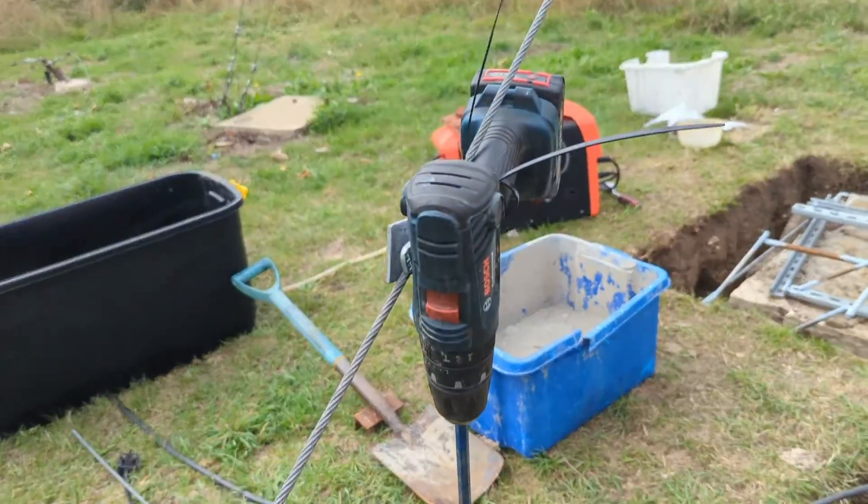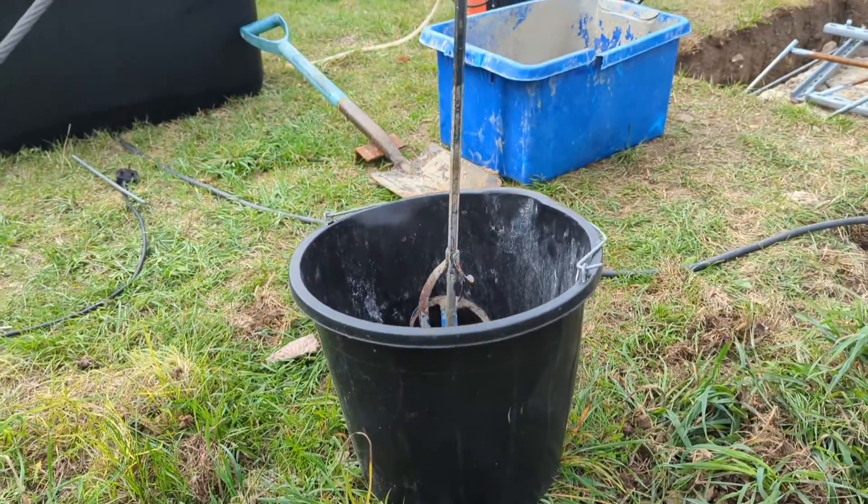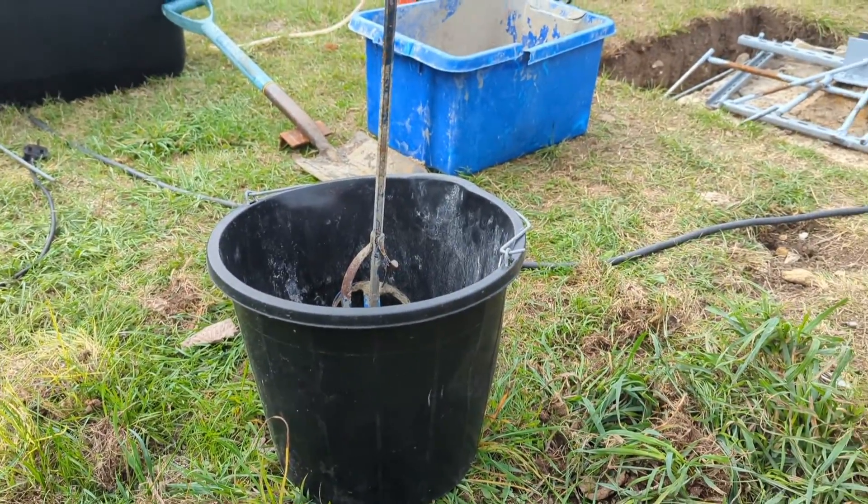Yo, what's up YouTube? Start the next video. We've got the drill-based concrete mixer and I'm gonna get making the concrete and pouring that in.